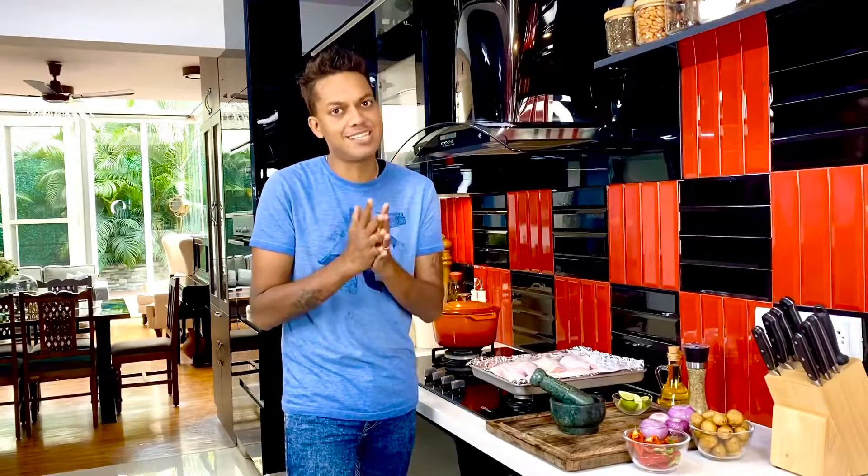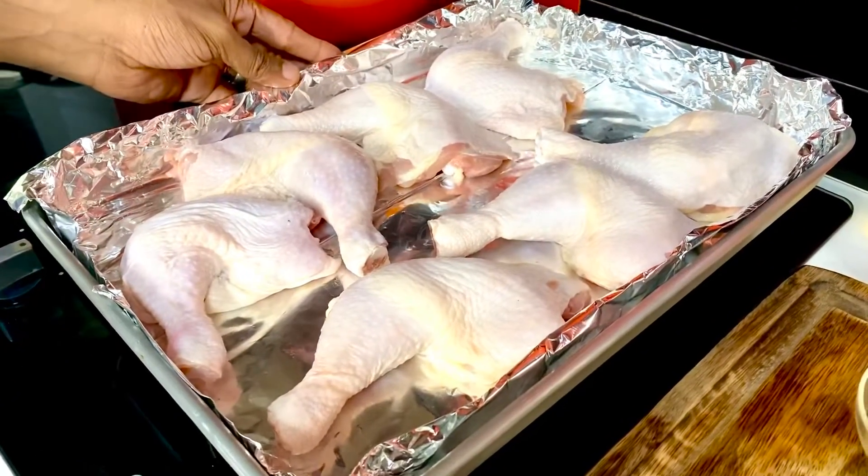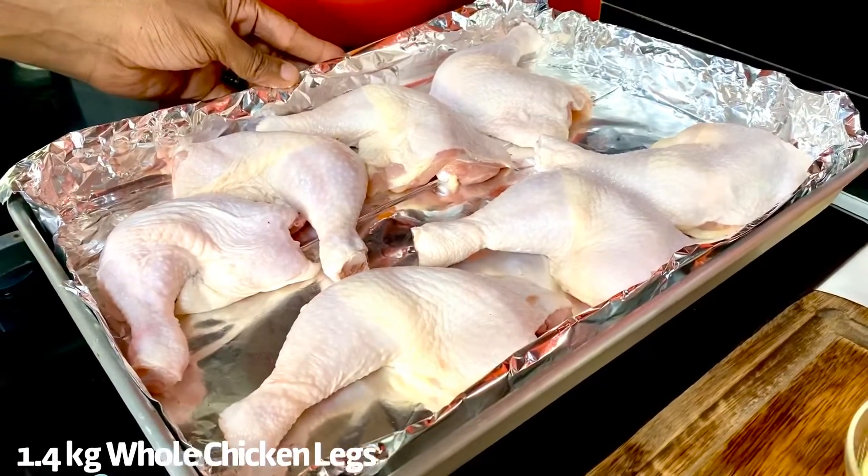One such creation that adds to the repertoire of my single pot star stunners is my herb chicken — great flavors coming together in a single baking tray, paired along with some lime, some onion, and some chipotle peppers. This dish gets done in one hour flat at 200 degrees Celsius in the oven. In my tray I've got about seven whole chicken legs, approximately 1.4 kg, just put on the tray.